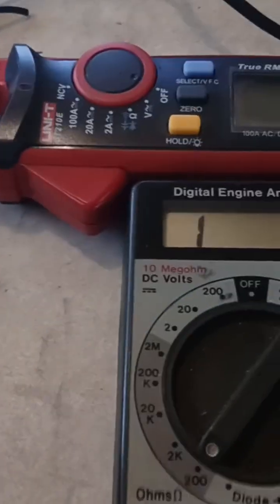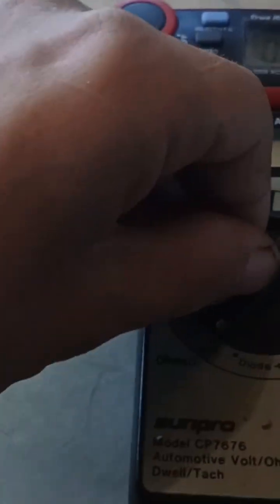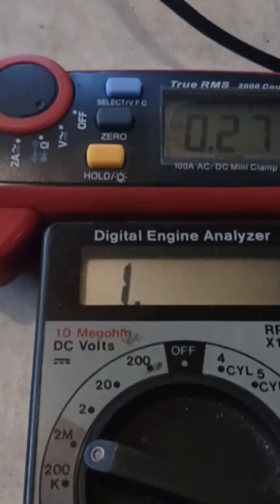This meter is in ohm mode, in the lowest ohm function — 200 ohms. If I turn on my other meter, you can see it's reading 3.19 volts. So this meter is putting out 3.19 volts in ohm mode. But if I change the ohm range, it changes the voltage output — it goes to 3.03, then 3.01, and at the max range it goes down to 2.77.